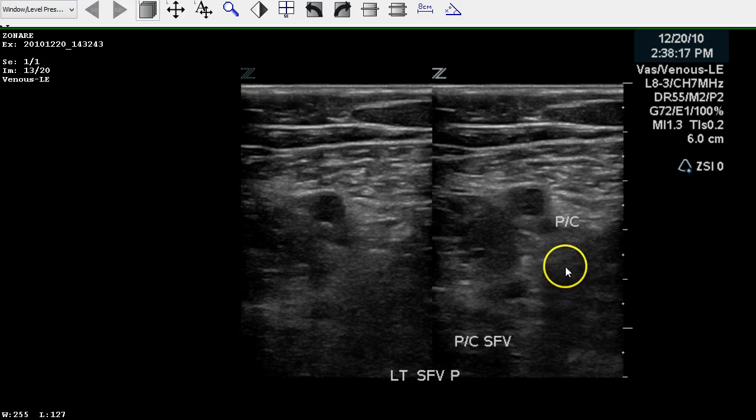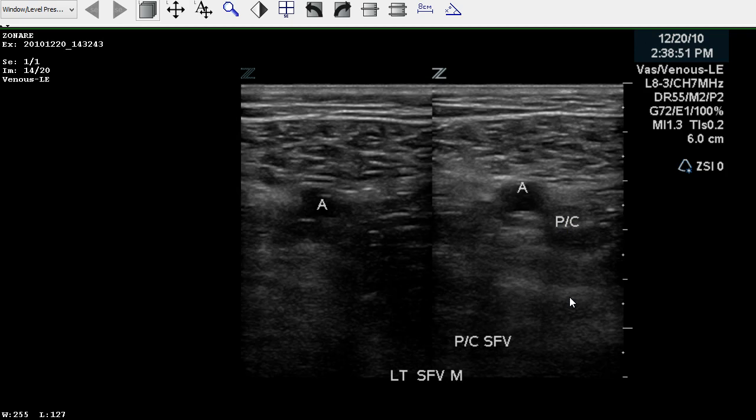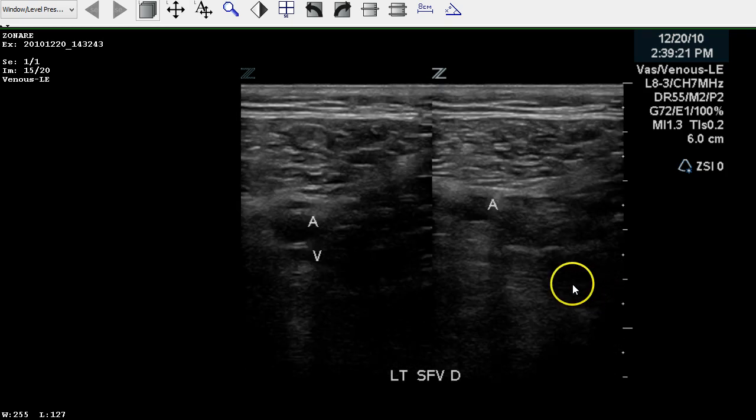We move further into the thigh and we see partial compressibility of the femoral vein at mid. The distal femoral vein appears to compress — you see the vein here directly beneath the artery and the compression picture. So there's a part of this vein that is fully compressible.